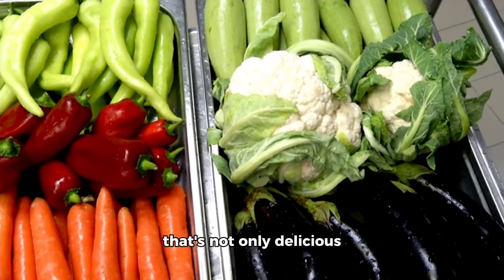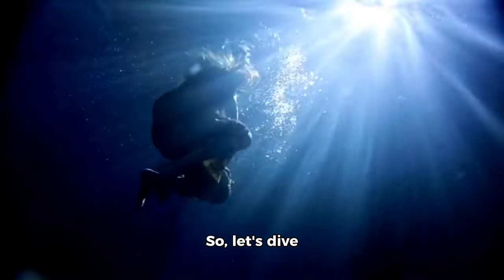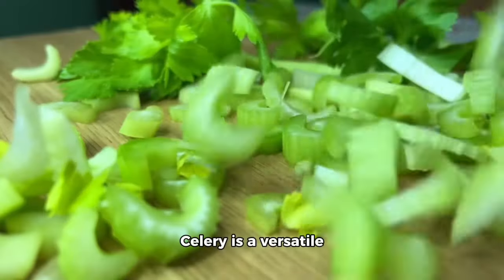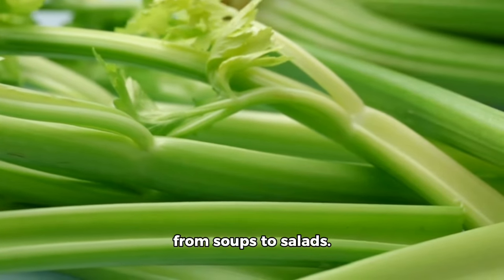Hey there, garden enthusiasts. Today, we're going to talk about a vegetable that's not only delicious, but also incredibly easy to grow: celery. So, let's dive right in.